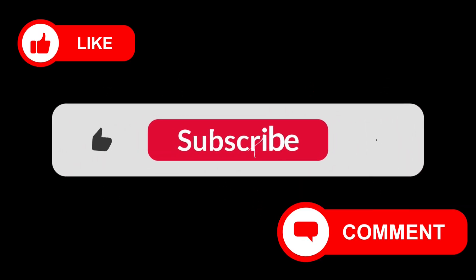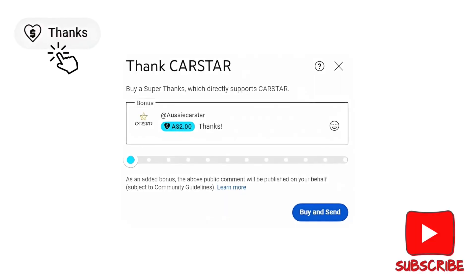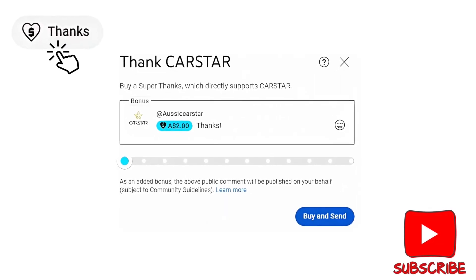Please don't forget to like, comment, and subscribe. If you want to support the channel further, you can send a super thanks by clicking the button underneath the video. Any amount, even the bare minimum, is much appreciated.